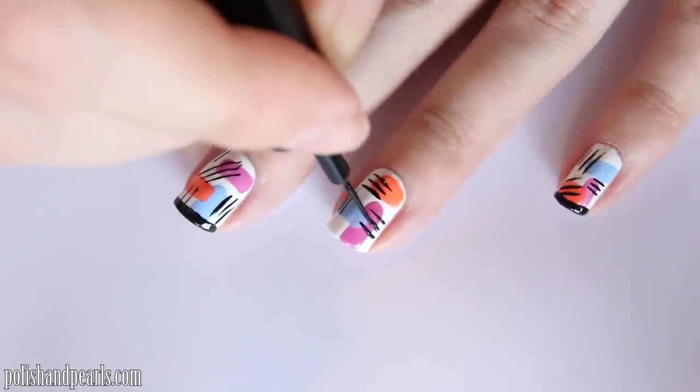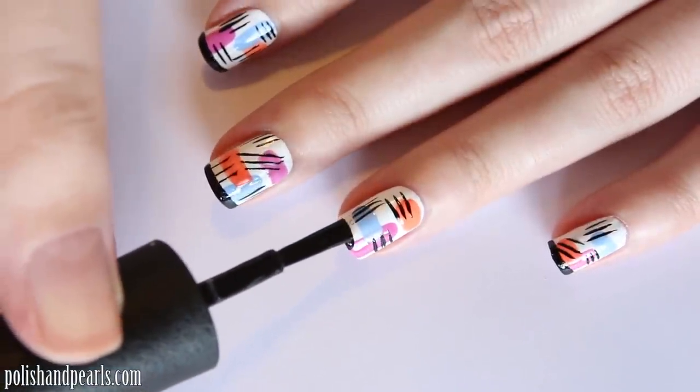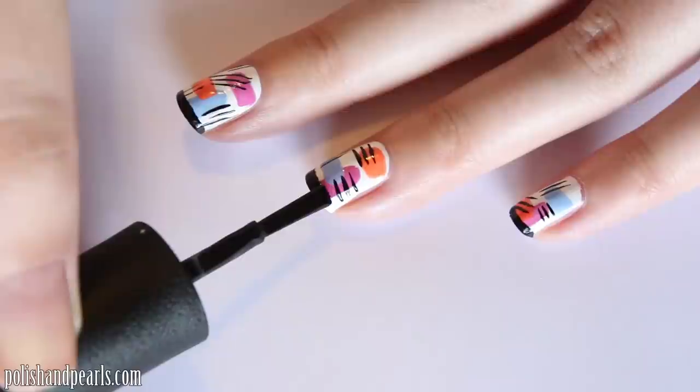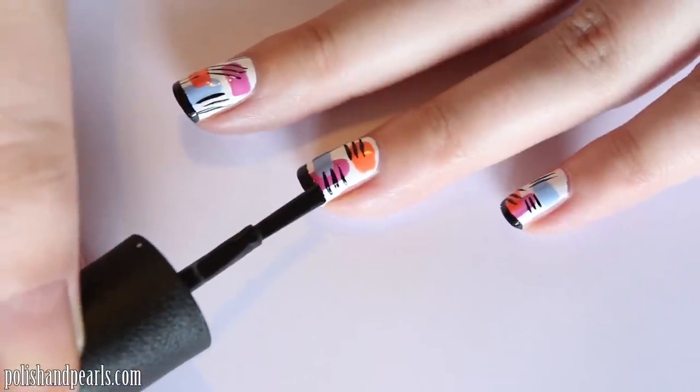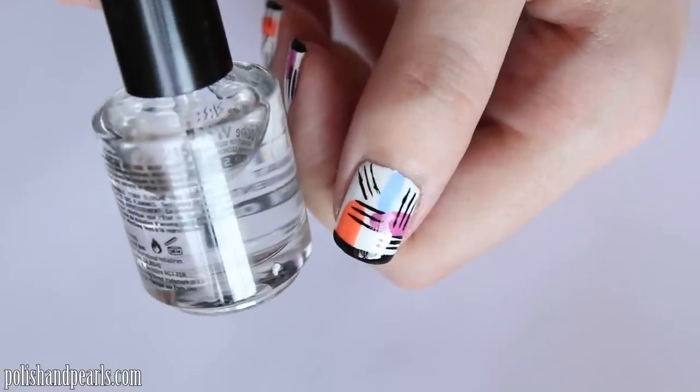Now you want to take your black nail polish and draw a black tip. I find that painting it in little steps, rather than dragging your brush across the nail all at once, is much easier. You have a lot more control and the line is a lot more crisp and even — that's what I'm doing to finish off this manicure.